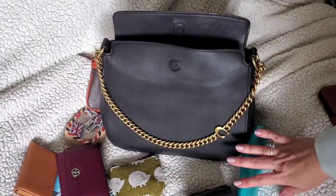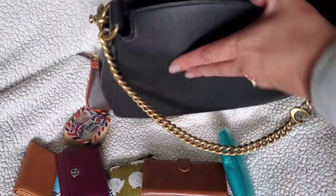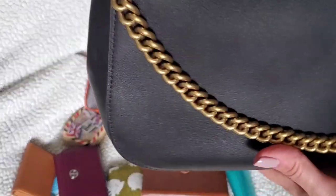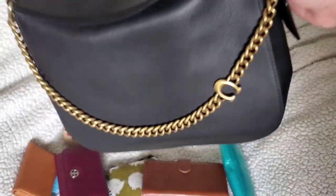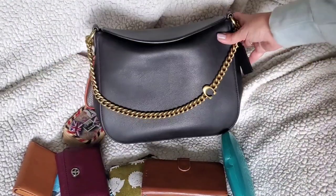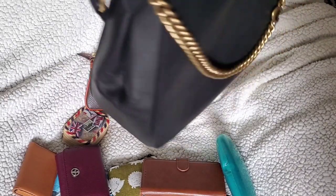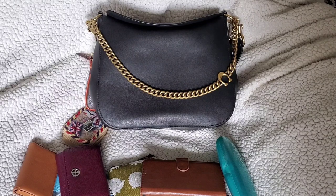It does hold quite a bit of items for its size and it's a very, very lightweight bag. There are no feet on the bottom — it's just a very basic hobo style. It was easy to carry; I liked the narrowness of it against my body, it was not hard to maneuver around with. It's just that crossbody strap was very annoying and I don't think I'd use the strap it came with again.